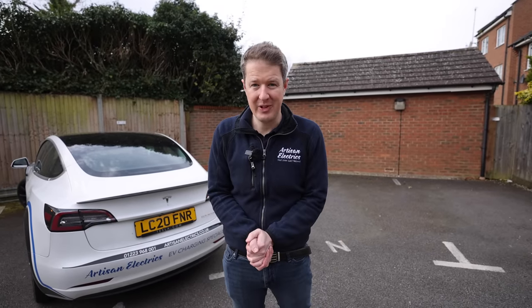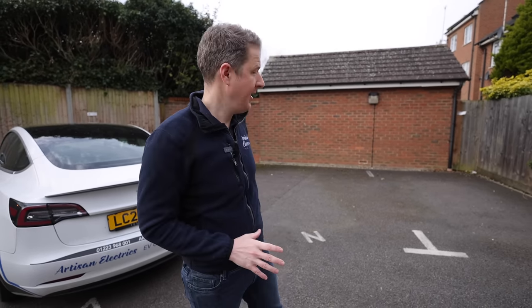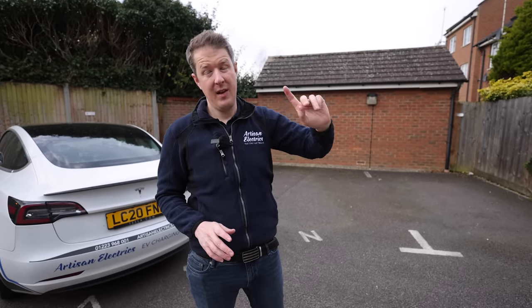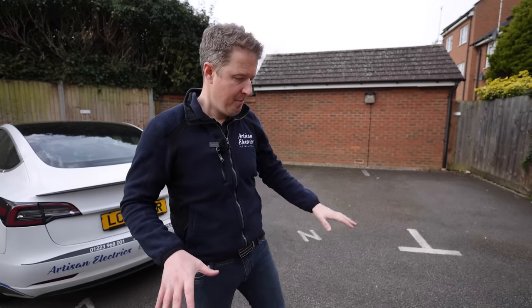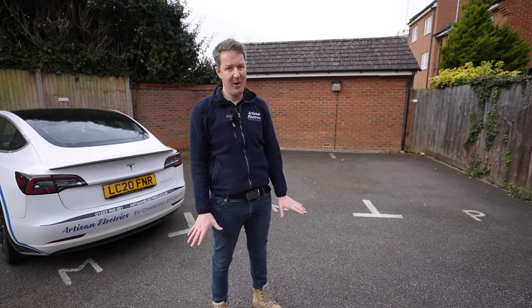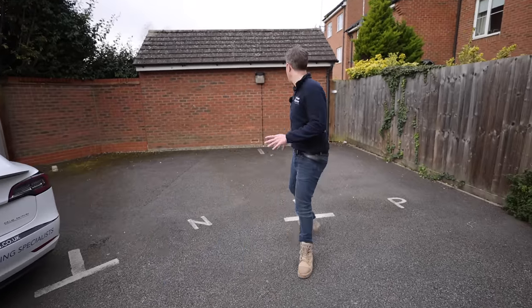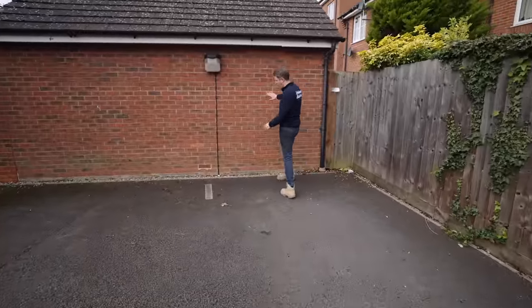The first thing you need to decide is where you want the electric vehicle charging points to be installed. In this situation we have four dedicated parking bays, one for each of the four flats in this block. There are a few complicated things involved when it comes to ownership of the land. The parking bays behind me are owned by this particular block of flats, but the tarmac I'm standing on is actually owned by somebody else — so they can't touch it, and we have to think about that for cable runs.